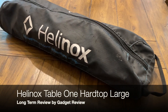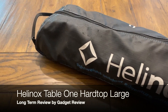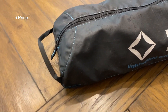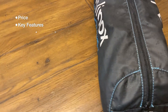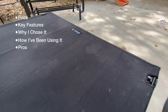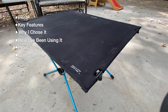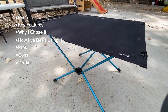Hello, welcome to Gadget Review. I'm going to review the Helinox Table 1 Hard Top Large. In this review, I'll first cover the price, then go over some key features. After that, I'll talk about why I chose it and how I've been using it. Then I'll summarize the things I like and don't like, based on my personal experience. Last but not least, I'll give my final verdict on this product, so stay tuned.